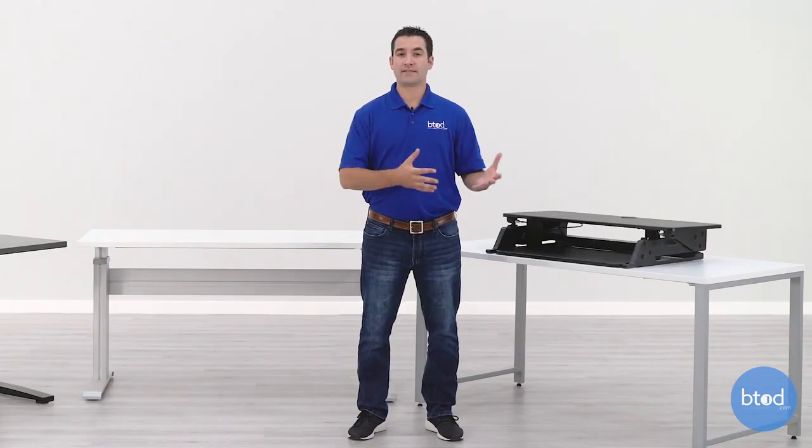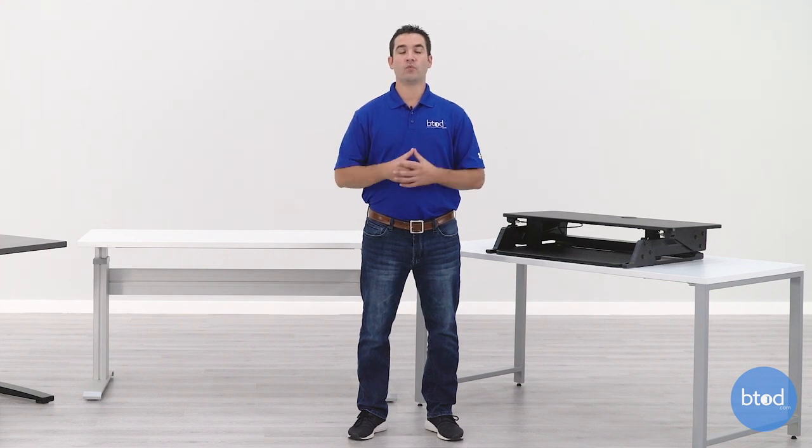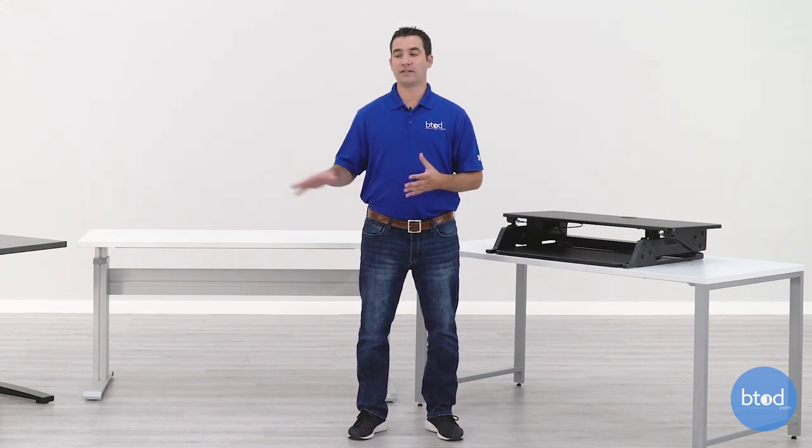The final major downside with a standing desk converter compared to the other two models is its limited weight capacity. The most common weight capacity on a standing desk converter is about 35 to 40 pounds. Some models get up to 80 or maybe 100 pounds, but that's still going to be much less than either of the other two desk options. So if you're going to be loading up your desk with multiple monitors, a heavy CPU, or similar accessories, then a converter is probably not going to be the way to go.